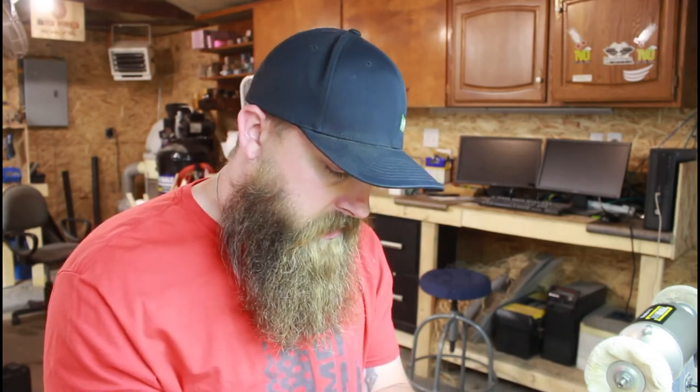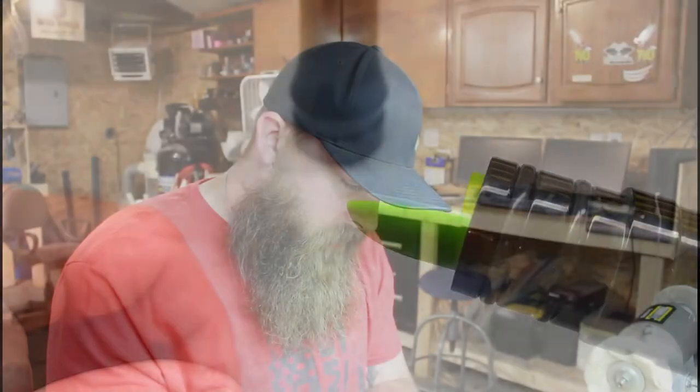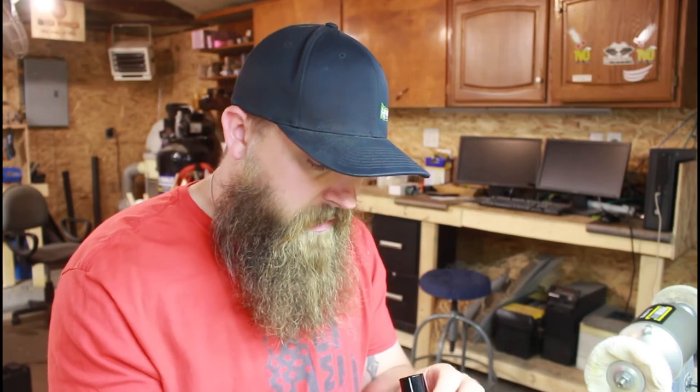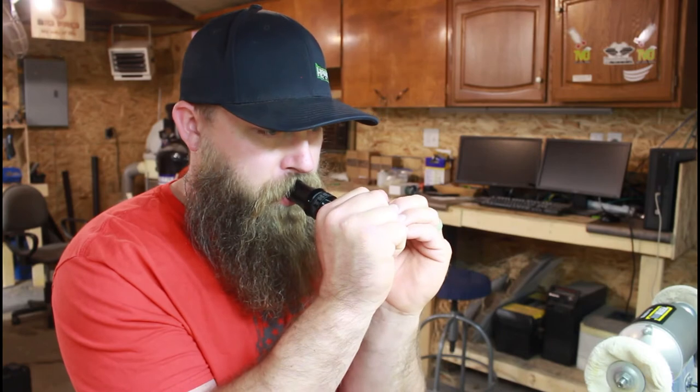Another problem you can run into is the reed being too far back, so the gap is too big. Once it's inside the insert, it will be very hard to blow — it will take a lot of air to get it to move, so you know that the reed is too far back. Just bring it forward and back to your tuning line and put the assembly back into the insert.